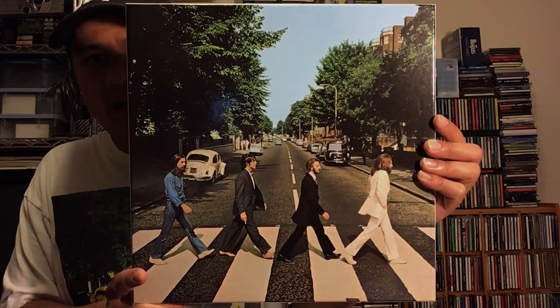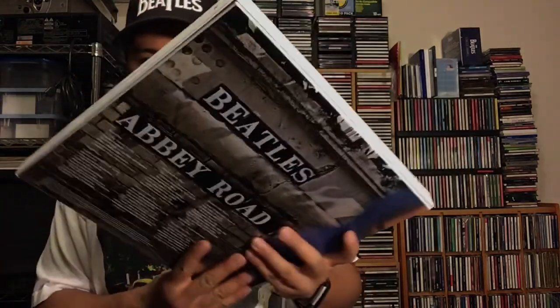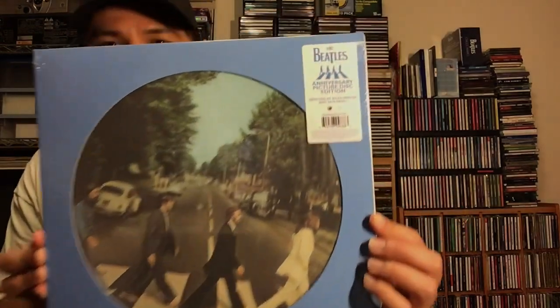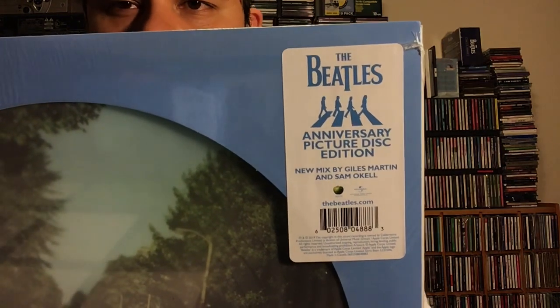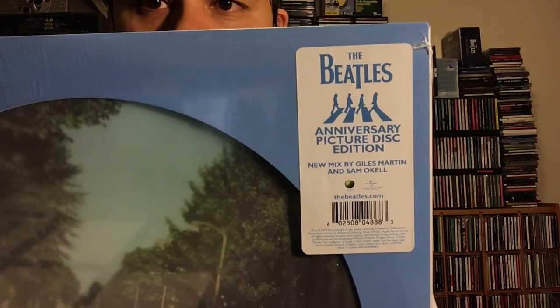That's the Abbey Road 3LP anniversary box set. Hope you enjoyed seeing everything in this box. Now let's move on to the picture disc edition with the 2019 remix by Giles Martin. There's a close-up of the hype sticker: Abbey Road Anniversary Picture Disc Edition, new mix by Giles Martin and Sam Okal.